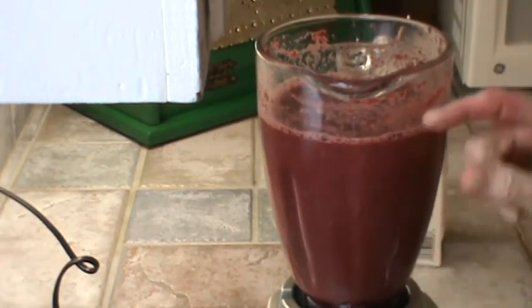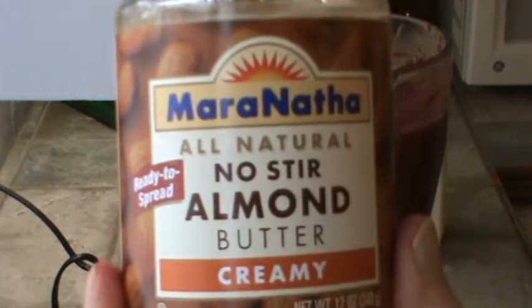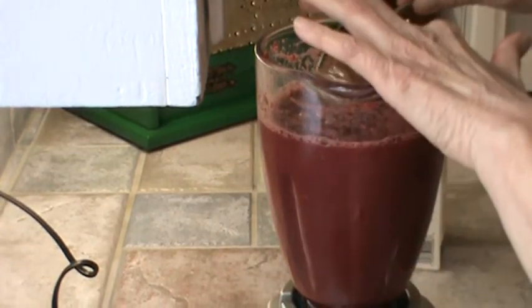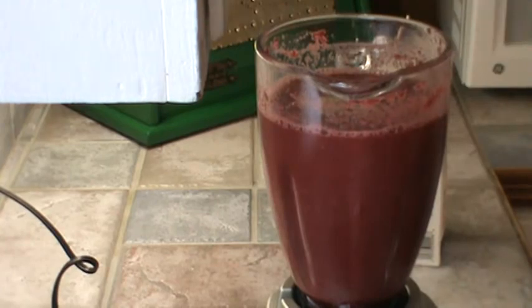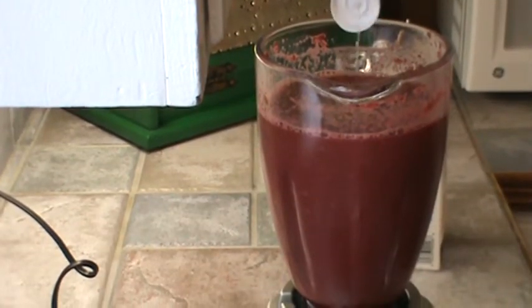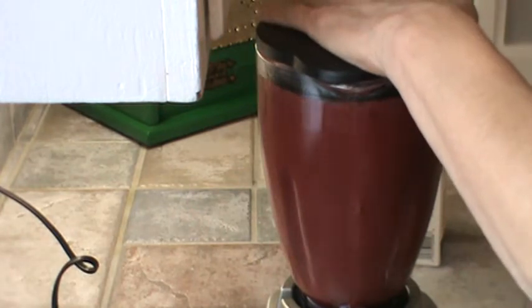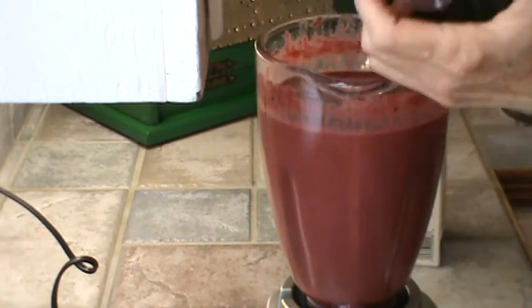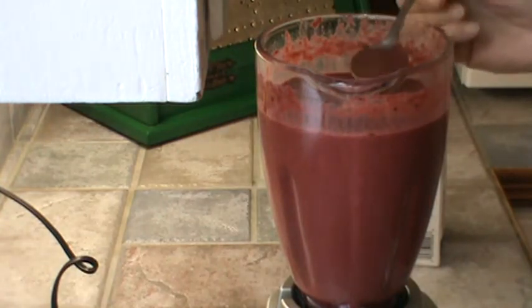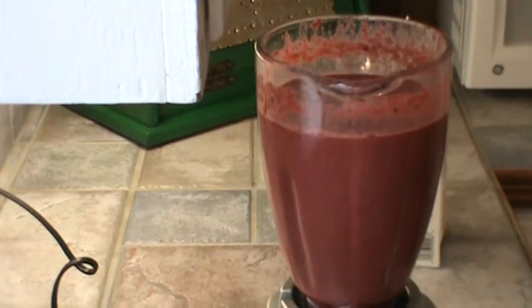It got it pretty smooth, but you can still see some of the pulp in there. What I'm going to do is go ahead and add some almond butter to that — just a couple of tablespoons. And I'm going to add some agave to sweeten it up, because Mr. Bucky doesn't like it if it doesn't taste good. A couple of tablespoons of agave and the almond butter. I'm going to taste this now. Oh, it's good. It's very good. We're ready to eat our breakfast.